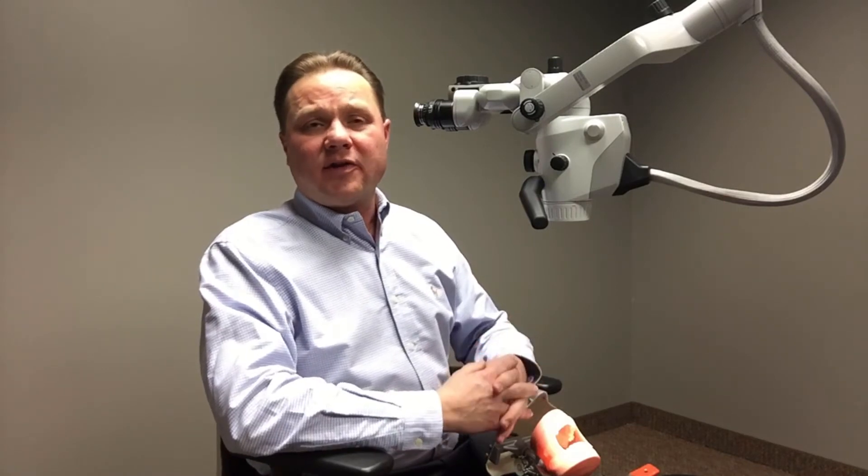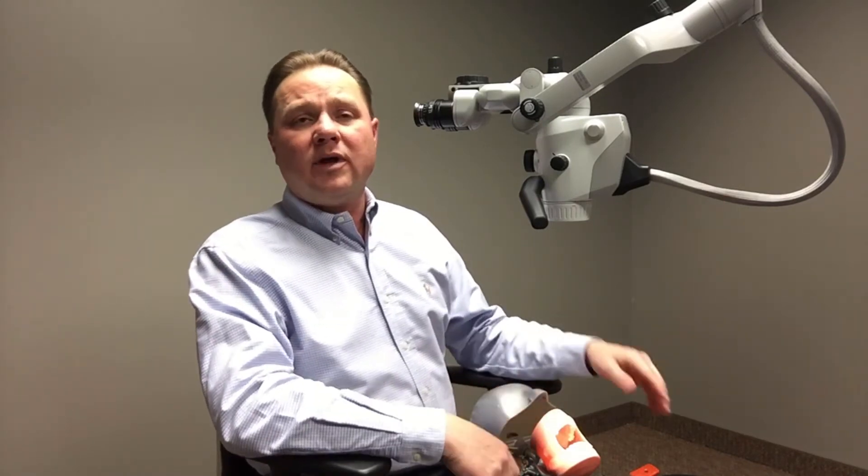The nice thing is that with Xtero, we have a couple of different options — Mora and our foldable tube — that can be built into the microscope.